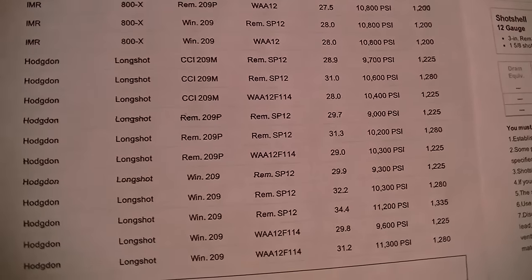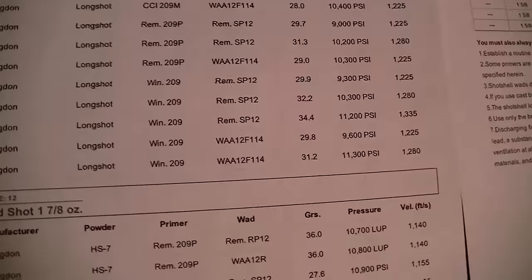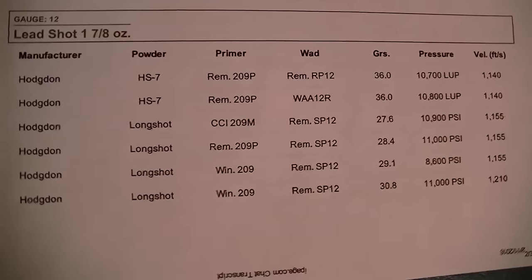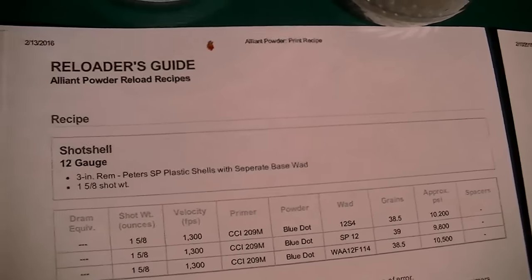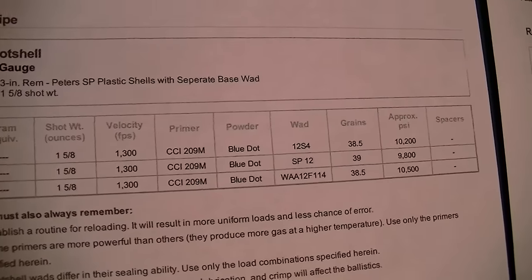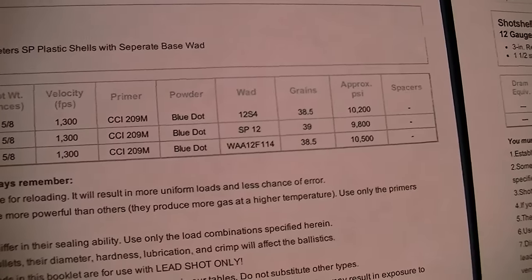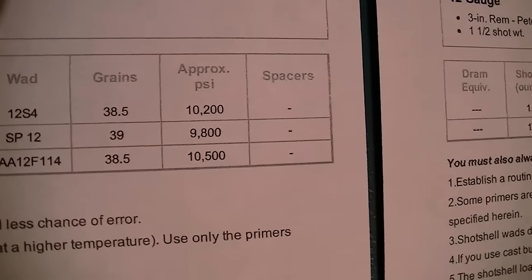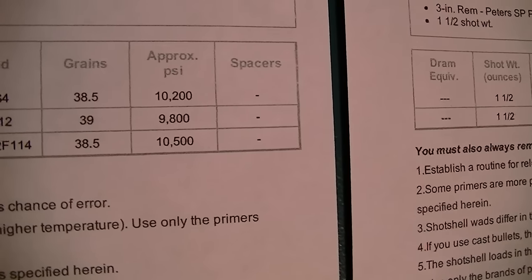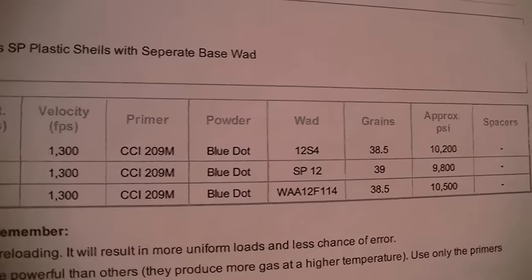You see a lot of 800X Long Shot, SR 4756. This is Hodgdon, so you want to see basically Hodgdon powders, all the way up to an ounce and seven eighths. Then when you get over to the Alliant website, it looks a little bit different, but it always goes by shot weight. This is an ounce and five eighths recipe using Blue Dot — 39, 38 and a half grains of Blue Dot. That is a hot load, buddy, using CCI 209 Magnum primers.